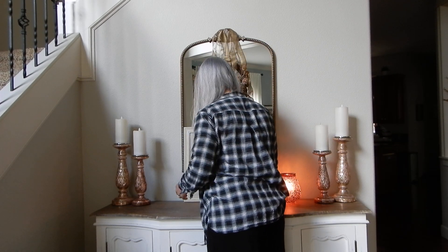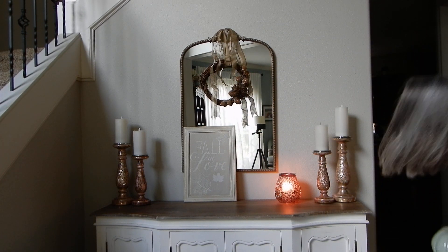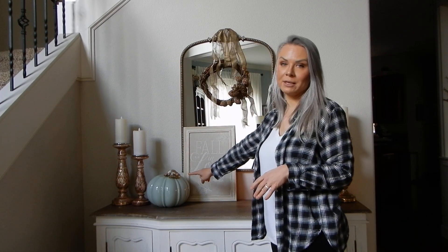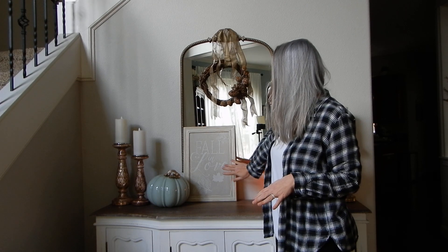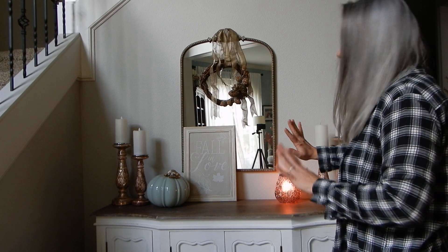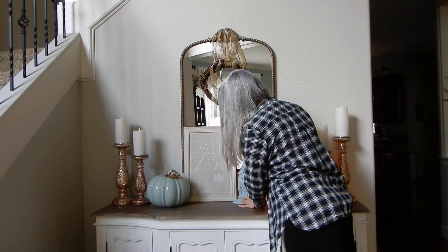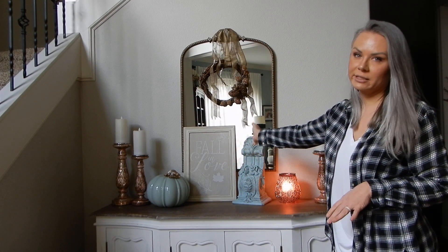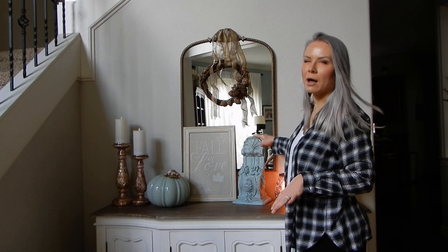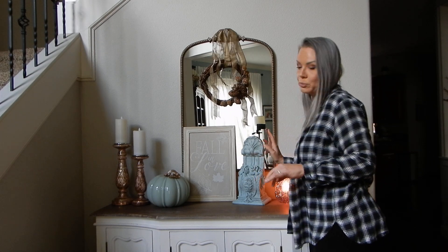I'm going to put this sign off-center. Part of the reason I'm placing this pumpkin here is to make sure the sign is held up, because I'm not using any tape on the bottom — it's just literally leaning there. I'm going to bring in this big corbel, which will also help keep the sign from flopping over or sliding down. My mom got this at a flea market up in Gig Harbor. I think it's made out of concrete — it's super, super heavy — and I absolutely love it.